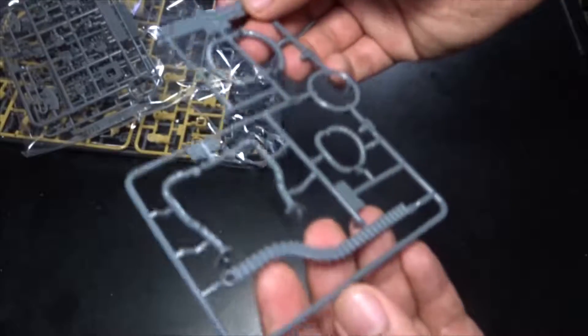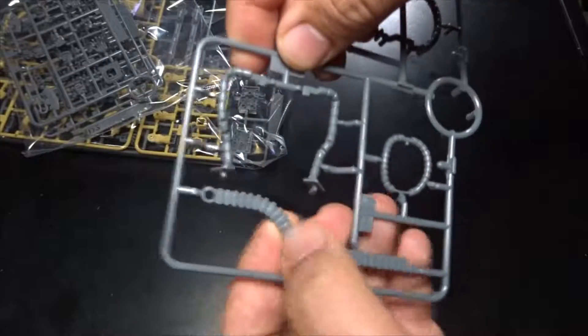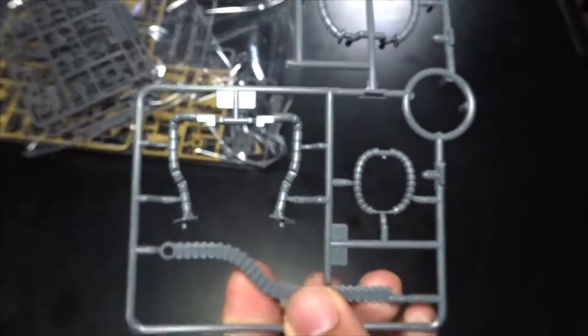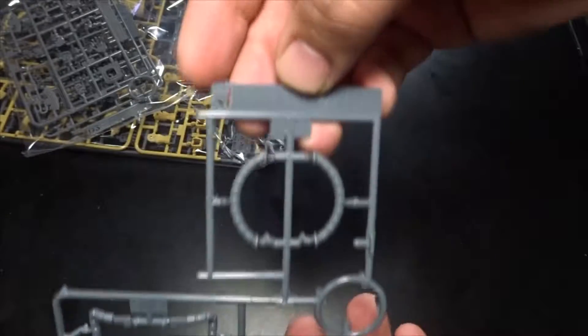Now we get frame G here — looks like this is for the machine gun. It's ABS plastic as you can see. Yeah, it actually has a strong smell too.